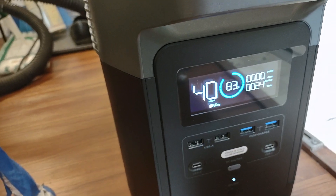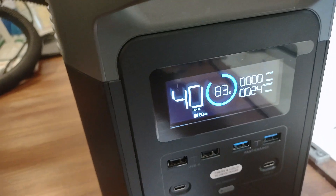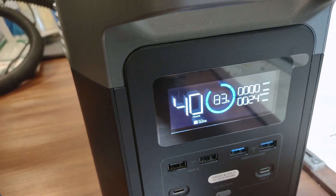So, what do we got here? It's drawing 24 watts. There's 40 hours remaining at 83% charge.